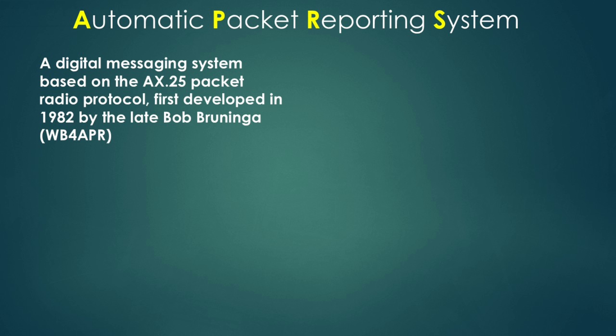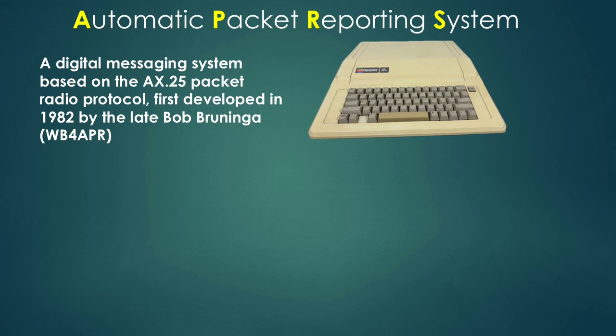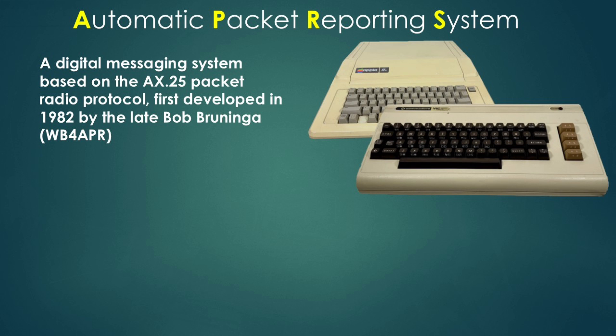It can even carry altitude data — it's used in weather balloons as well. The system was developed by the late Bob Bruninga way back in 1982 when it showed its first form. Believe it or not, it was first developed on an Apple II, which shows how old it is. He then enhanced it on a VIC-20 before it progressed to something similar to what we have today.